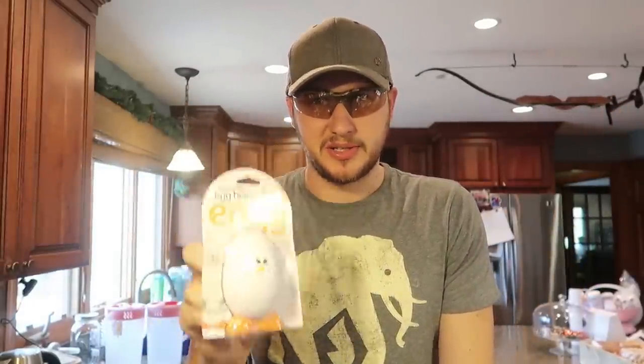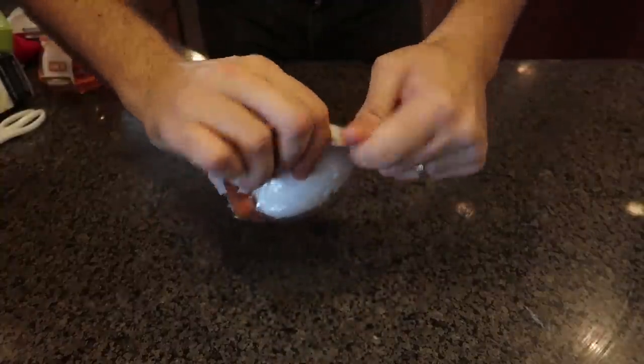For the first gadget, I never seen that before. I didn't even know that you can boil an egg inside of a microwave. Usually if you put just an egg in the microwave it just pops all over. So I'm really curious what will happen. We got here an egg boiler, let's open it up.